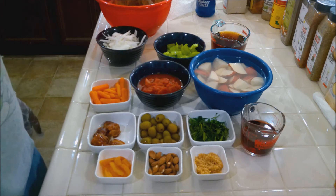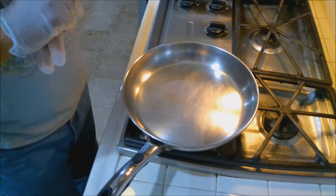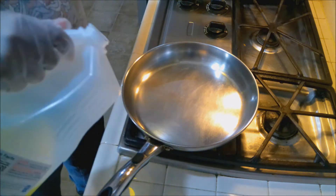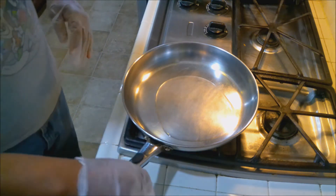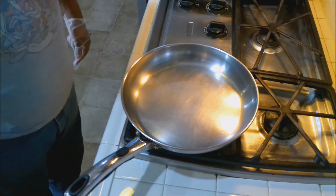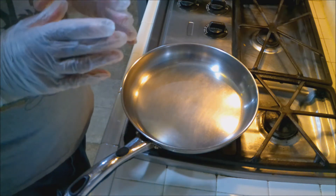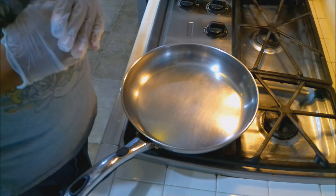The first thing we need to do is sear the ribs. I'm heating the pan up and preheating the oven. I'll add a couple tablespoons of canola oil to the pan so we can sear the marinated meat. Once it's heated, we'll add the meat and give it a good browning on most sides. Because of the curve of the bone, you might not be able to sear the bone side — and that's fine.